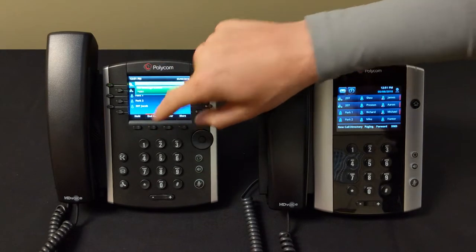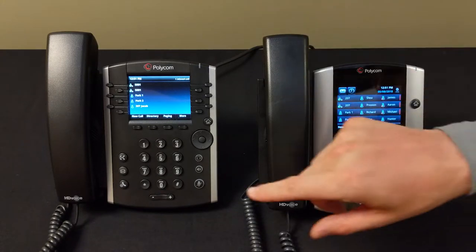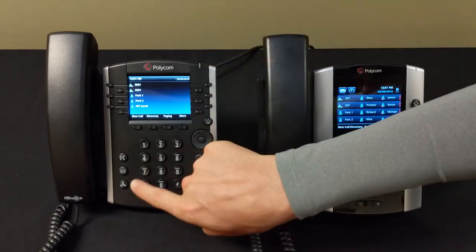We're done — we can end the call. I've set up my voicemail box properly and I've changed my password. Changing your password is so important because if you don't, it'll think it's the first time you've set up your voicemail every time.